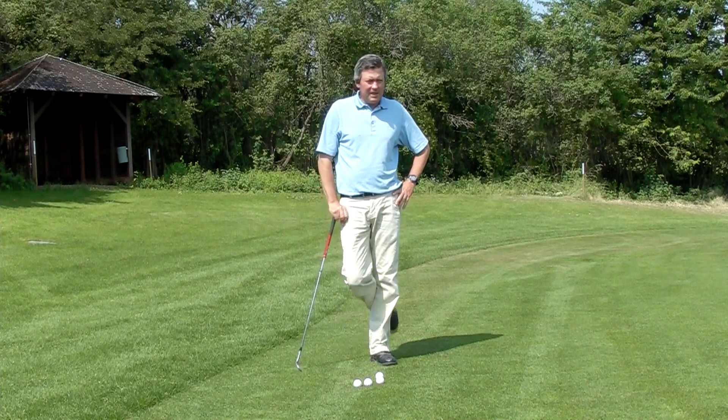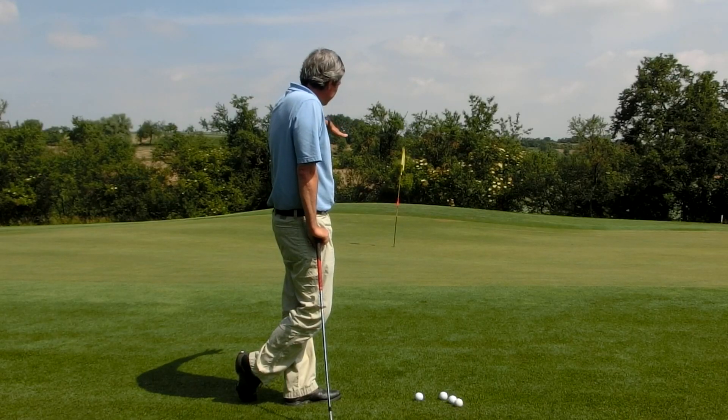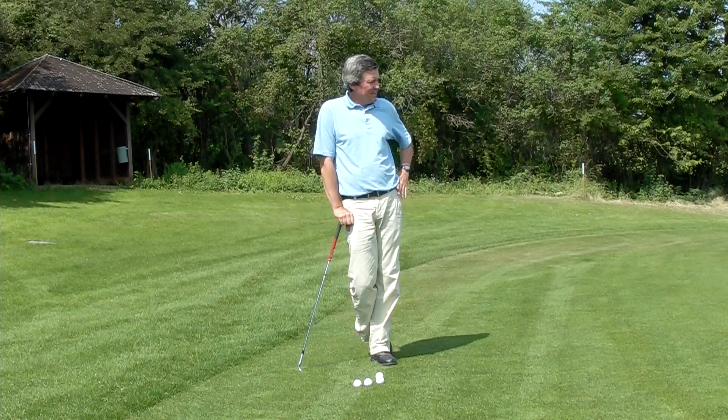I'm Kirk Yonge here. Today we're looking at a short lob shot. The green is running away from me here. I'm on the short grass — it's fairway grass here on the side of the green — but the green is pretty quick and downhill.